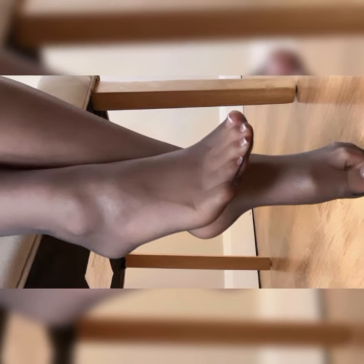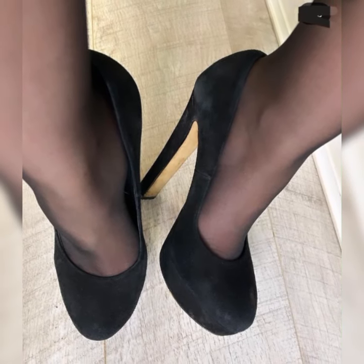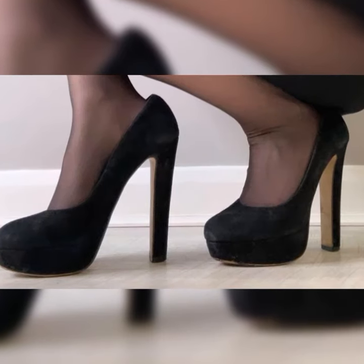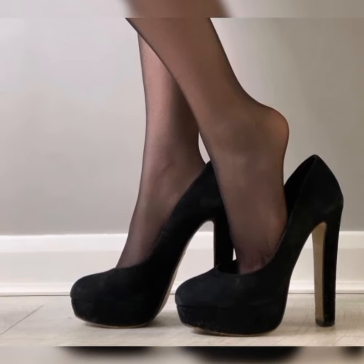These shoes have a slender high heel that adds a graceful and feminine touch to your look. Now let's talk about the different styles of stiletto high heel sandals.